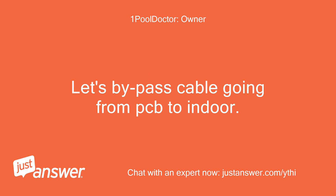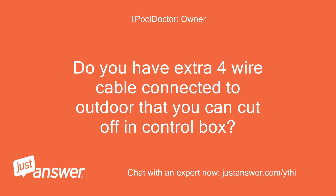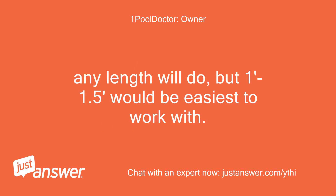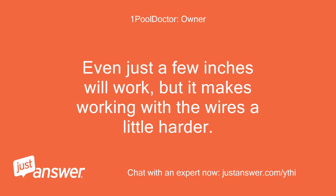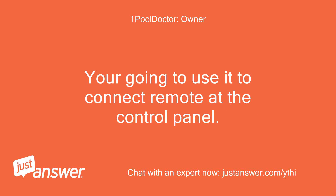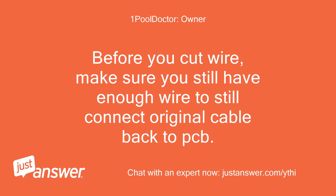Let's bypass the cable going from PCB to indoor. Do you have extra 4-wire cable connected to the outdoor that you can cut off in the control box? Any length will do, but 1.5 feet would be easiest to work with. If not, you'll want to get some. Even just a few inches will work, but it makes working with the wires a little harder. You're going to use it to connect the remote at the control panel. Before you cut the wire, make sure you still have enough wire to reconnect the original cable back to the PCB.